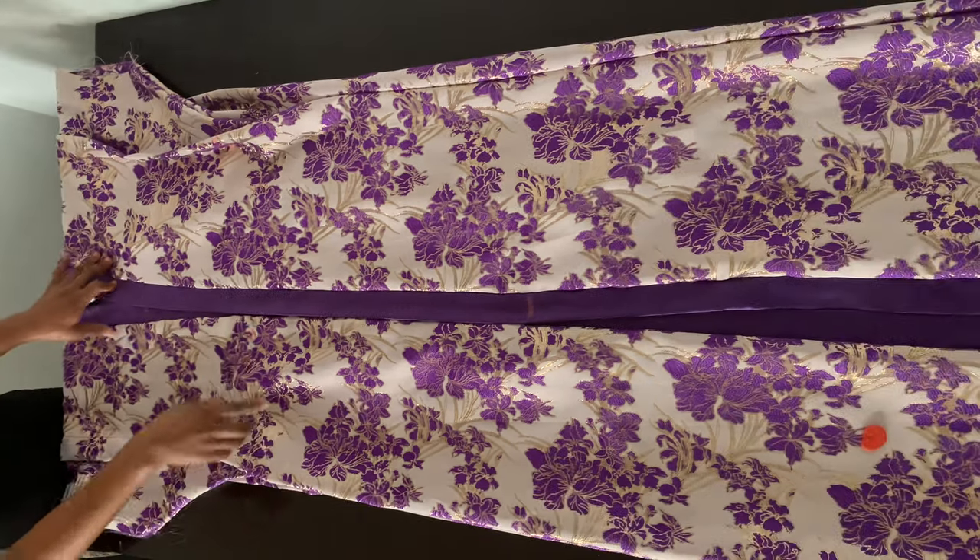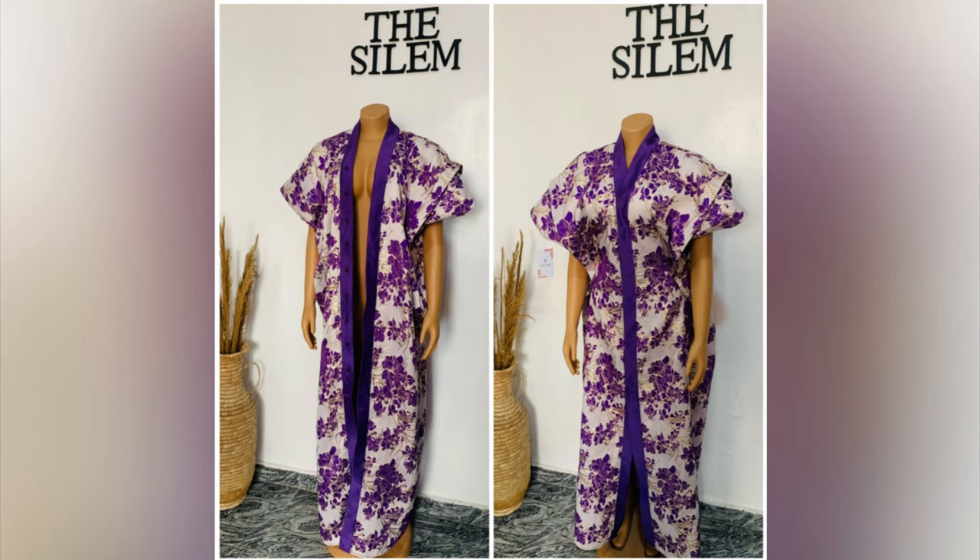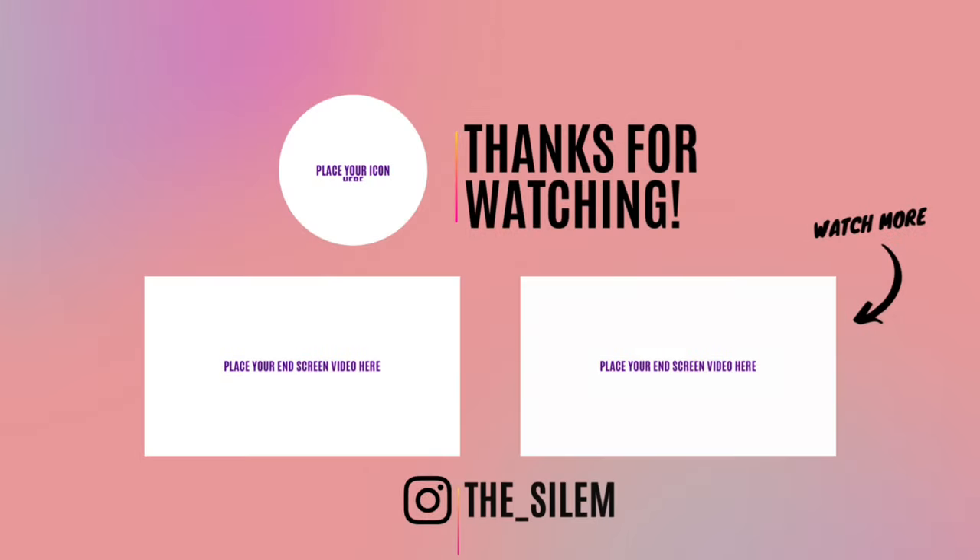This is the finished look, guys. I really love how this turned out. Please don't forget to subscribe down below. Thanks for watching. Bye!